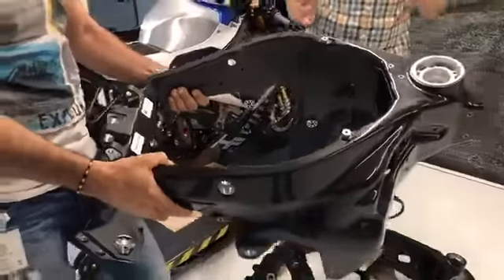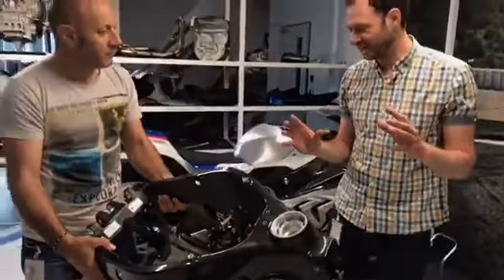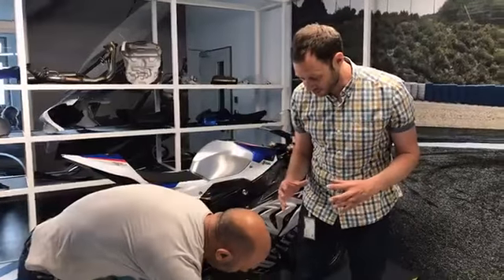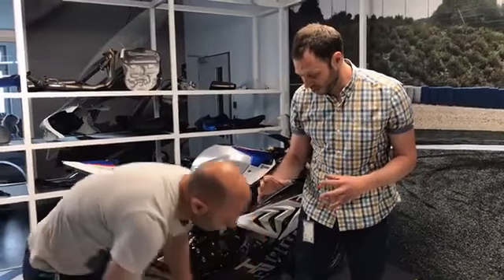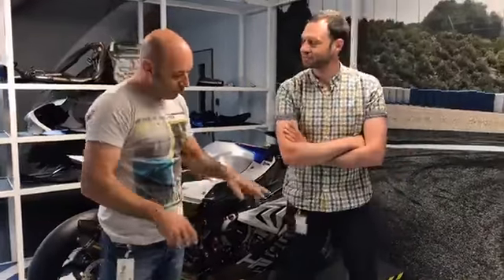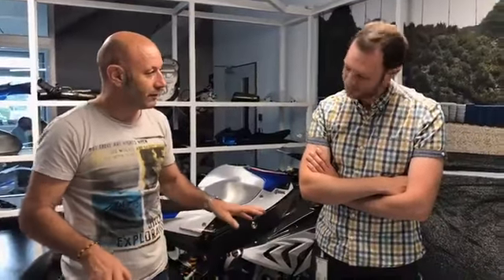A carbon fibre frame is completely new, and in the past any large carbon fibre structure has taken a huge amount of time to produce. BMW have pioneered a way to mass-produce the frame. When we started with the first prototype frames, we needed four people and one week. Now we need two hours, and the whole frame is done.